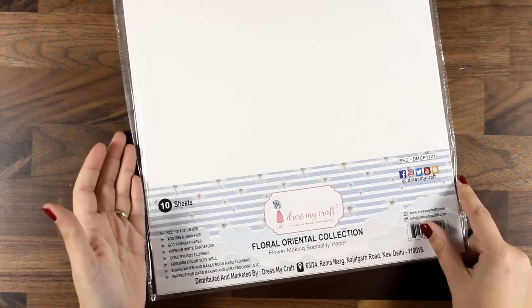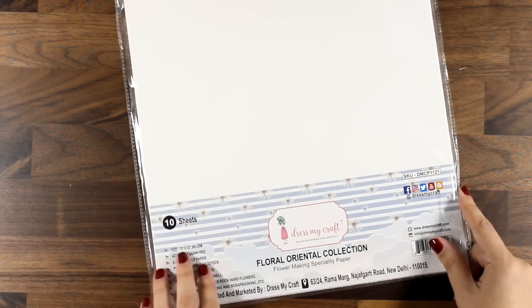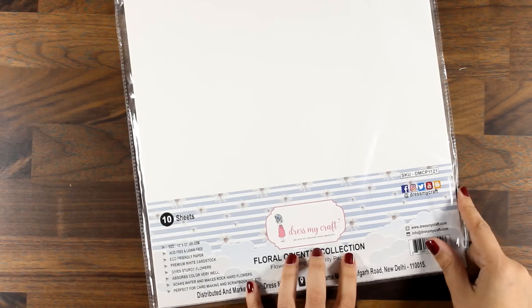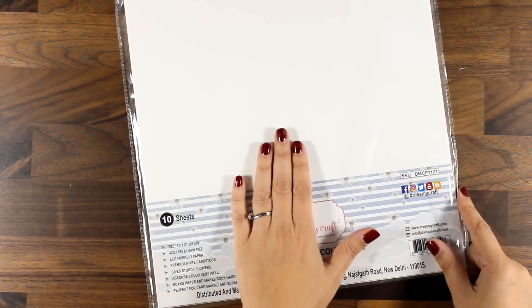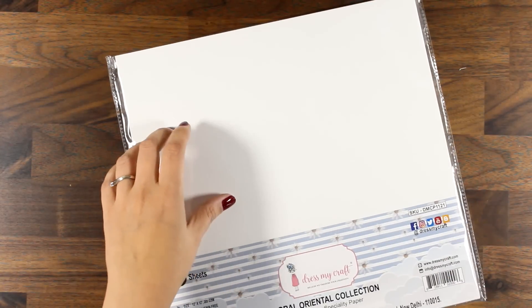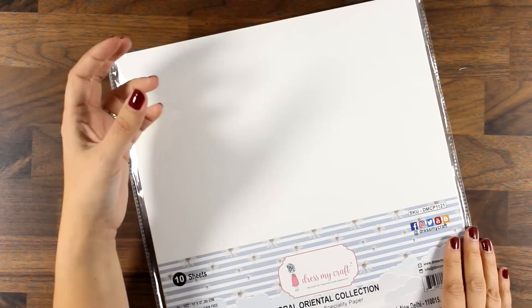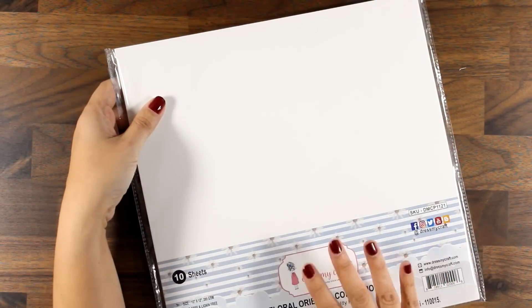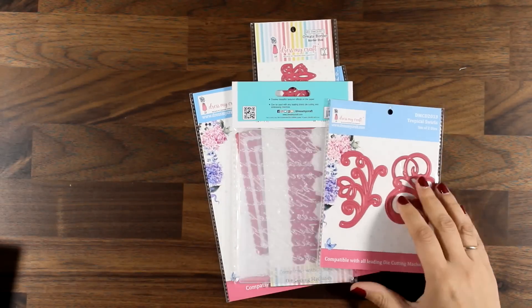Here is a product I've never used before and I'm so excited to try it out — this is the Floral Oriental collection. It is paper made specifically for creating three-dimensional flowers. You die cut the flowers out of it, dip them in water, and when they dry they become really hard. If you want to see that product in action, let me know in the comments below and I may come up with a card design where I create three-dimensional flowers using these products.